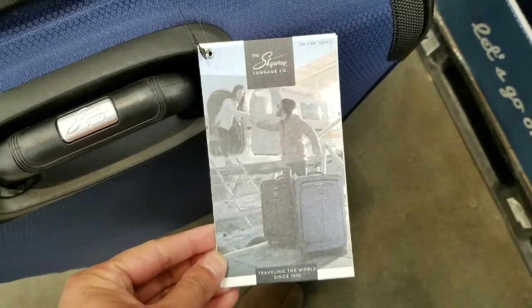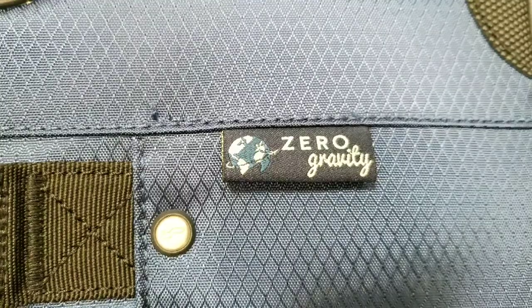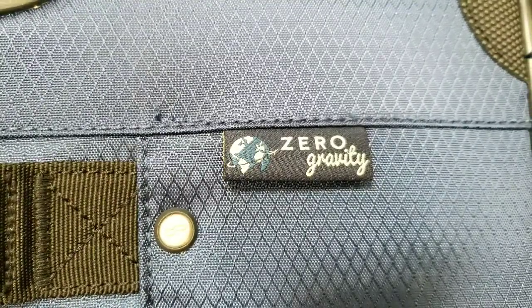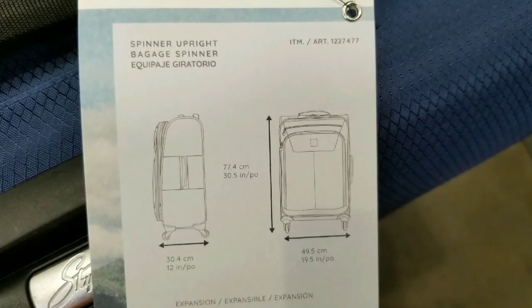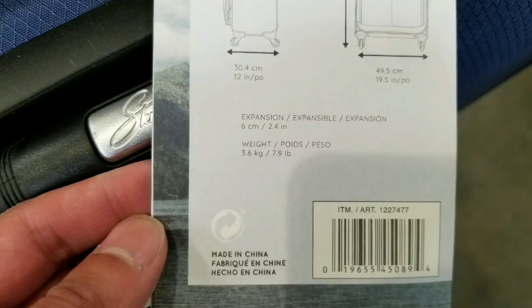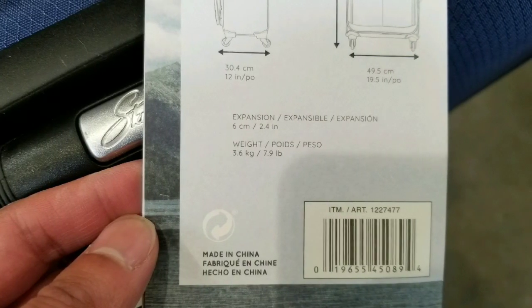I've owned a couple of Skyways before — pretty good. I usually just give them away to pack stuff, like when my younger brother was going away to college. It's very good to just pack up stuff, put it in your car, or basically check luggage to send it to college.